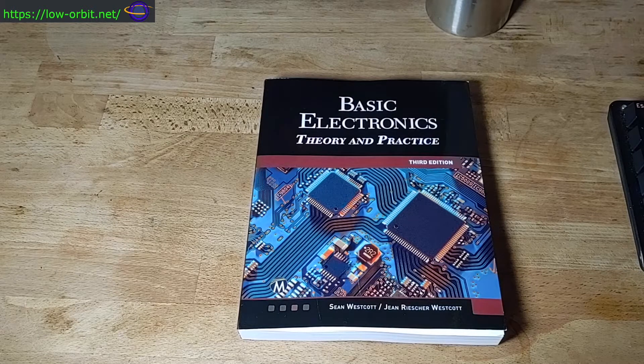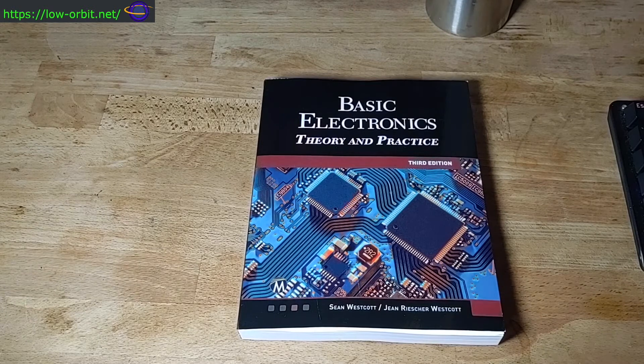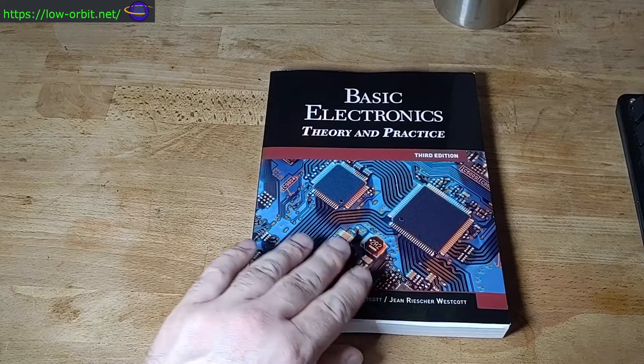If you want more information about this book, check the link in the description. I'm going to have two links: one to the book on Amazon — I get a commission if you click that — and another one to my writeup. I did a brief writeup on this book, basically posted some pictures of the book on my webpage. I'm going to put a writeup with the ISBN number, any details you'd want to know, and my thoughts about the book. There'll be a more detailed writeup at that link.